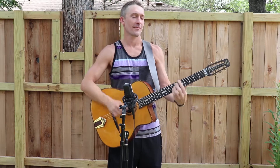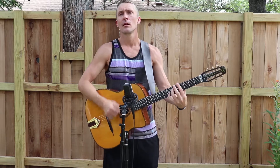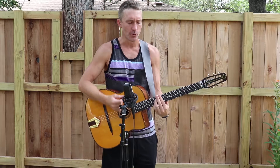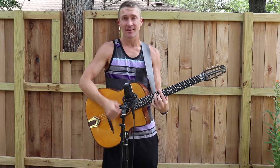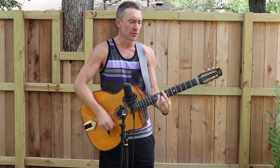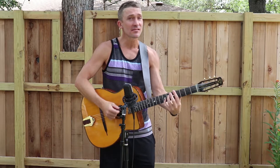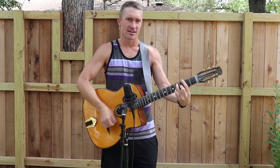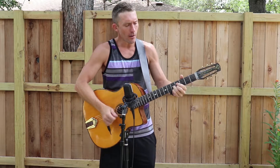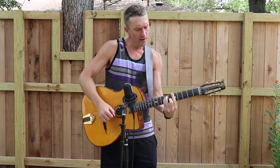All of me in A. All of me, why not take all of me? Can't you see I'm no good without you? Take my lips, I'll never use them. Take my arms, I want to lose them. Your goodbyes left me with eyes that cry. How can I go on living without you? You took the part that once was my heart, so please just save all of me.